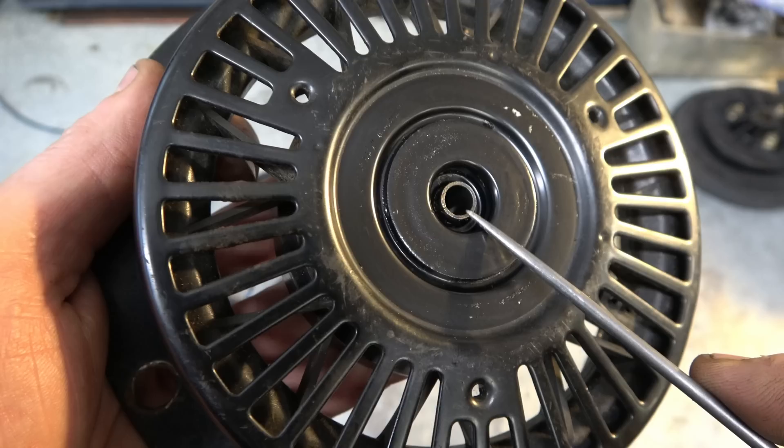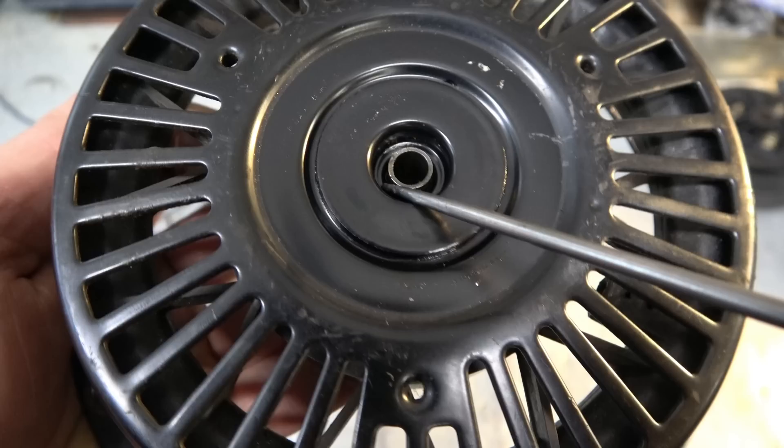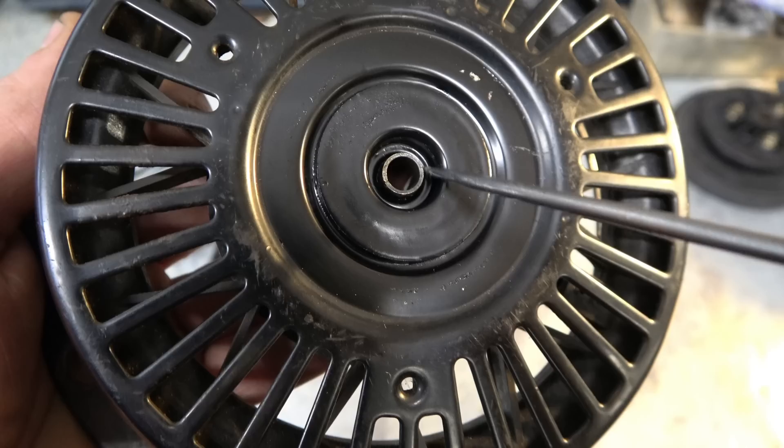This is the pin that you need to access. I tell everybody who's going to replace the spring themselves to take a good note of the pin and how far it's sticking out from the base of the recoil — it looks like it's sticking out just over one eighth of an inch.